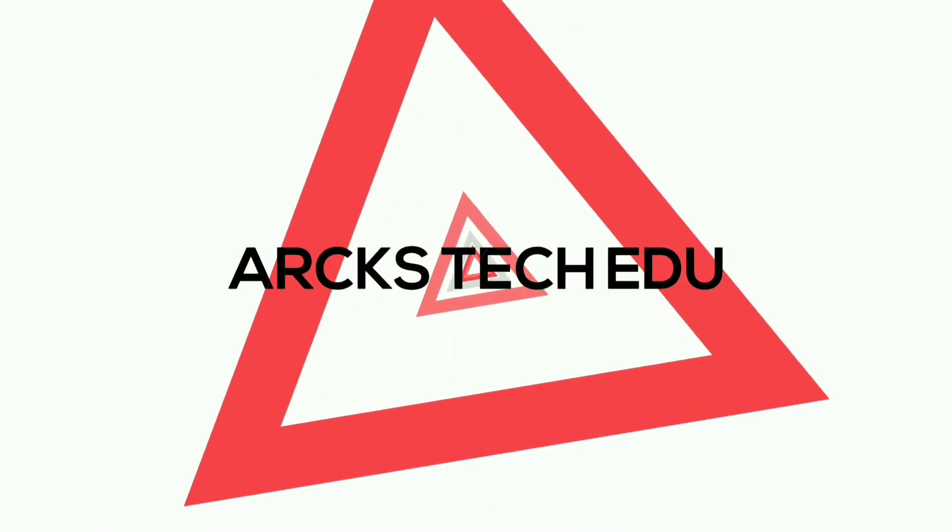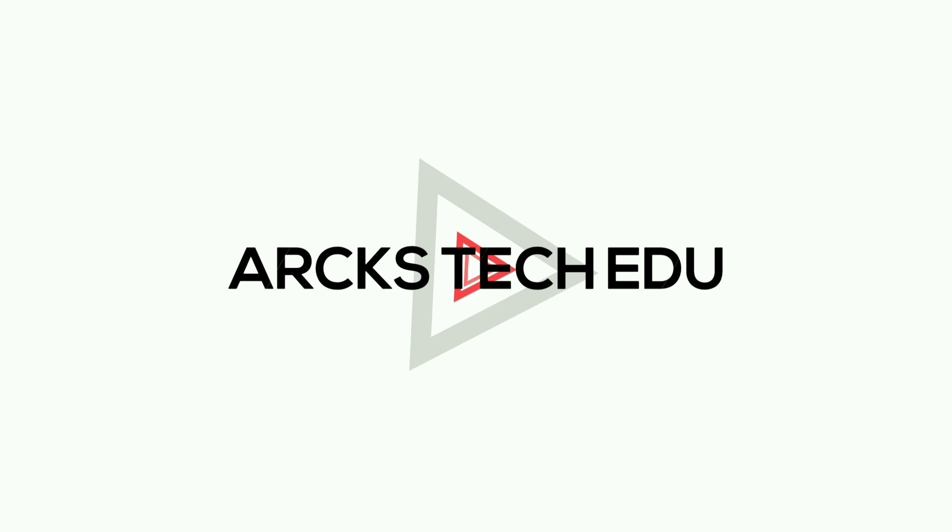Hello, this is Sirith Harris. You are watching Arcs Tech Edu.